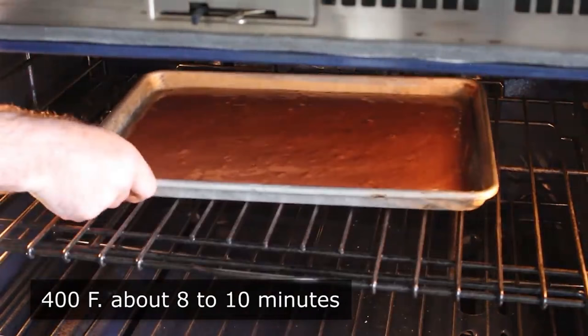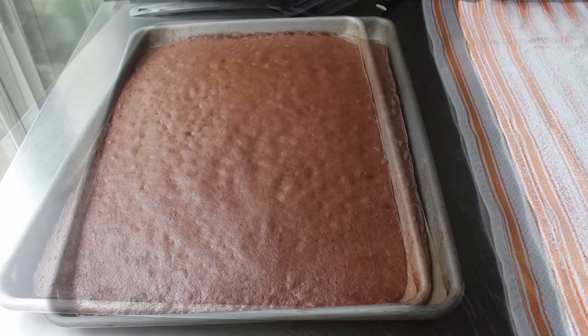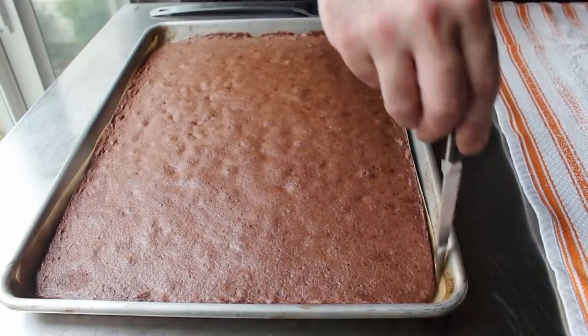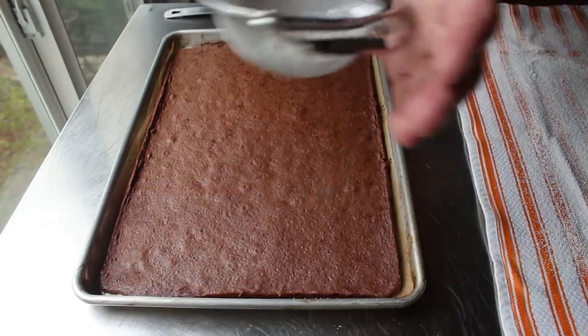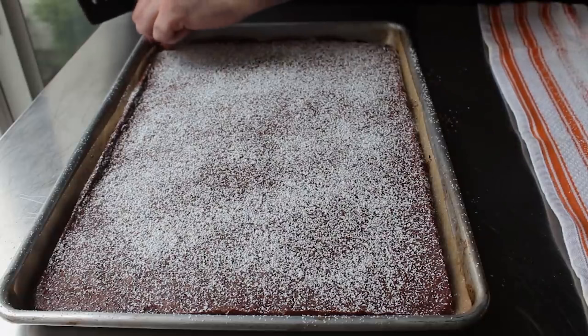While that's baking, we're going to have just enough time to take a clean kitchen towel and cover it with a nice dusting of powdered sugar — just an area slightly bigger than a sheet pan. We'll pull out our cake after about 8 to 10 minutes. Let it cool for a couple minutes, go around with a knife making sure it's not stuck to the pan, and dust the top with a little bit of powdered sugar. The powdered sugar on the cake and the towel prevents this very sticky sponge from sticking. You can use cocoa, but that's more expensive than powdered sugar.